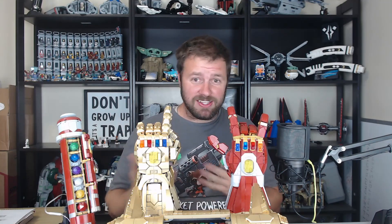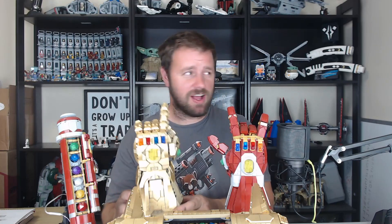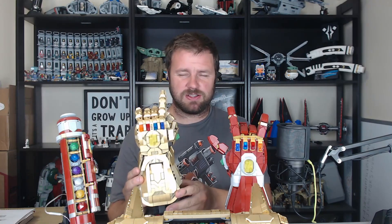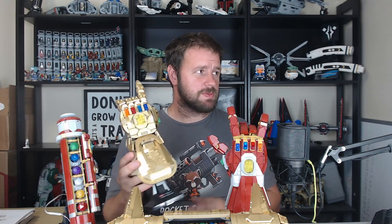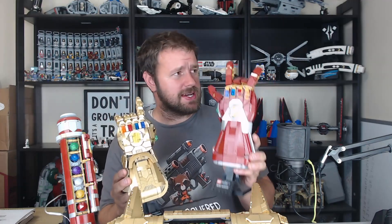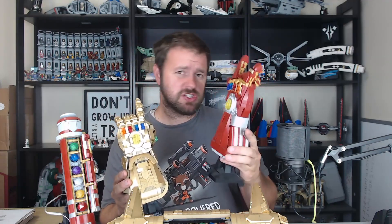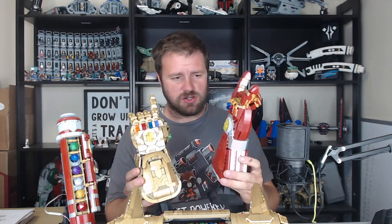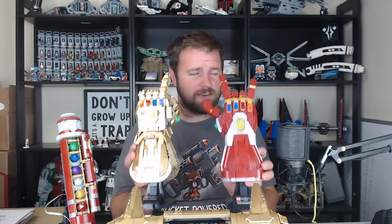Here we have the Infinity Gauntlet used by Thanos, made on the planet — or the place in space called Nidavellir — and it was made by the dwarves. Here we have the Nano Gauntlet, which was made by Tony Stark, which is why it looks like an Iron Man gauntlet — because it literally is; it just can hold the stones.